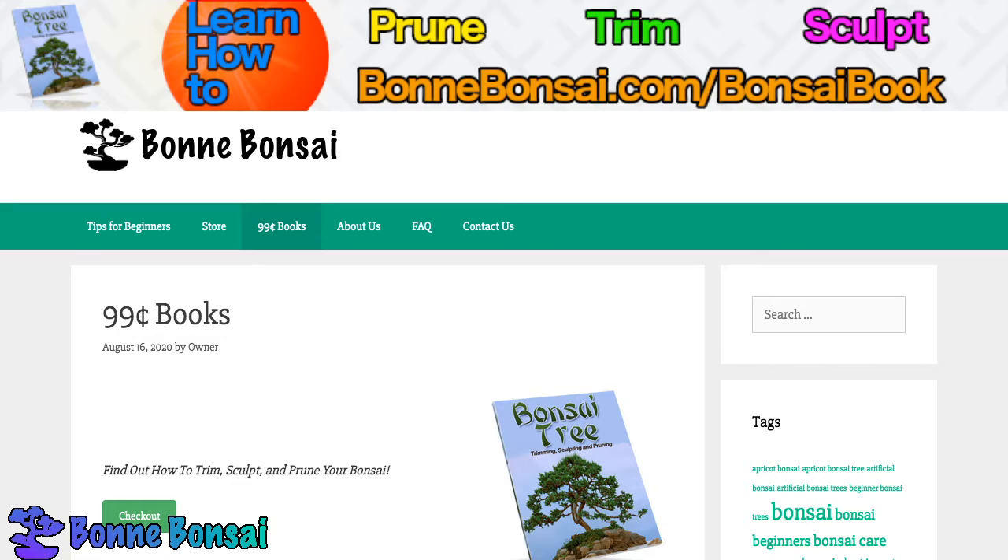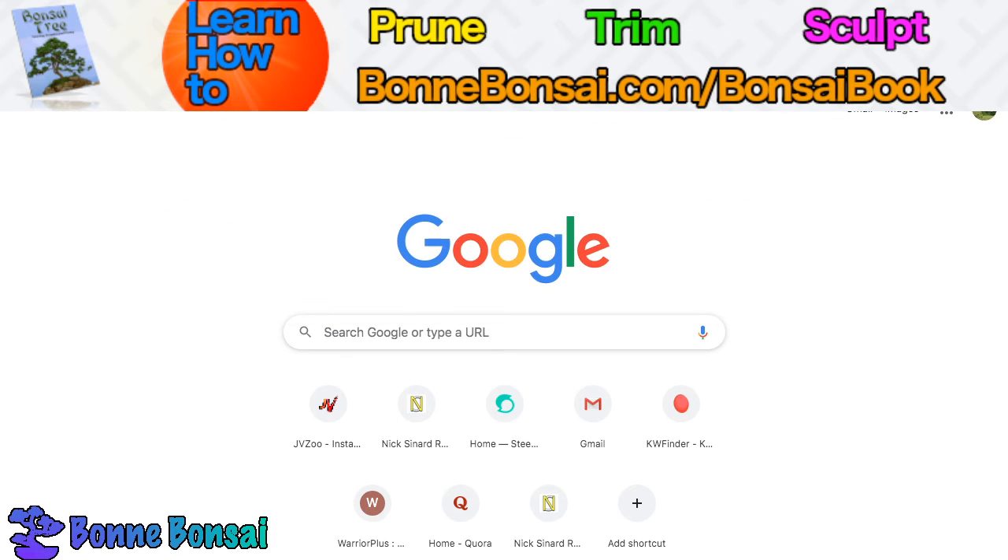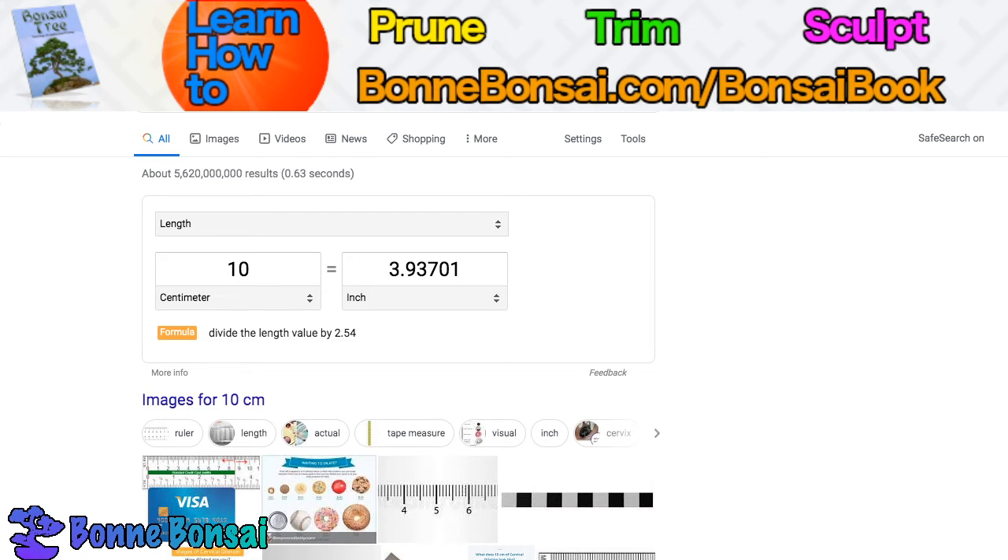Bonsai are actually classified according to size and name and are ideally less than 10 centimeters tall, while some grow typically to 25 centimeters tall. If you use the imperial system, 10 centimeters is roughly 4 inches and 25 centimeters is roughly almost 10 inches.